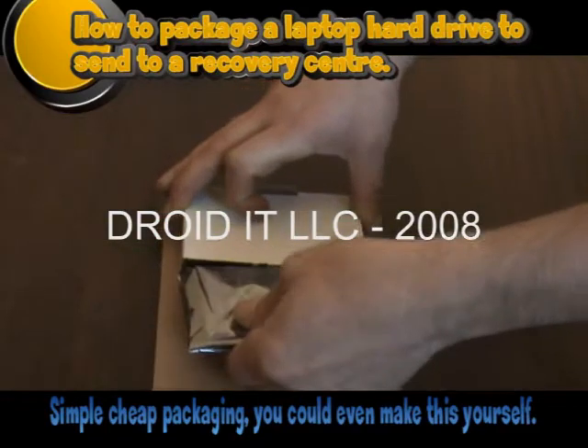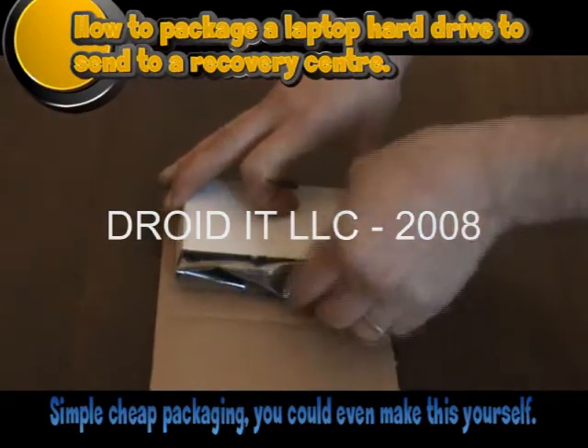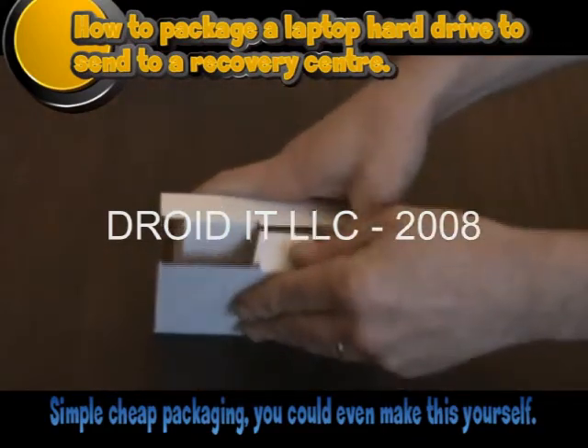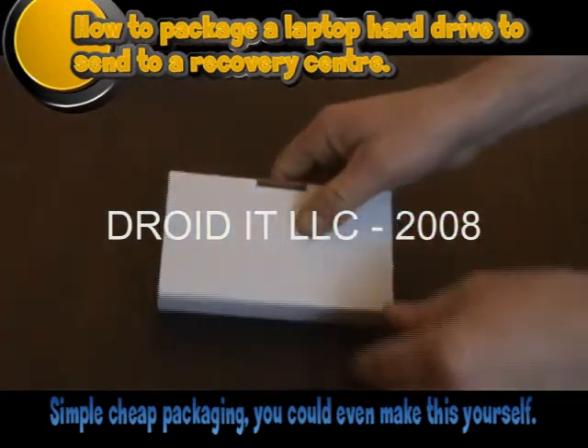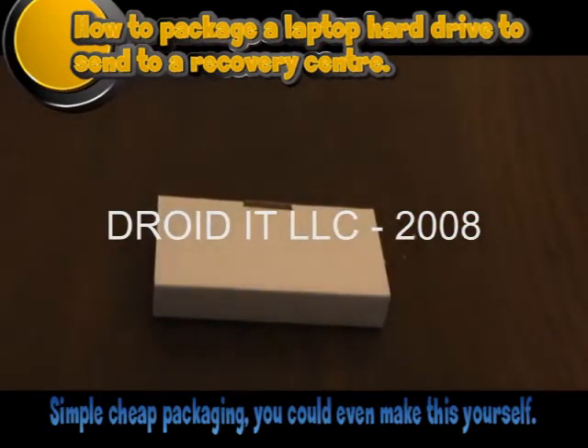The hard drive should be wrapped in an anti-static bag. You should also be wearing an anti-static wrist strap when handling the drive and inserting it into the bag. We recommend the silver packaging, not the pink ones — you may get one for free, so ask nicely at the local computer repair shop.